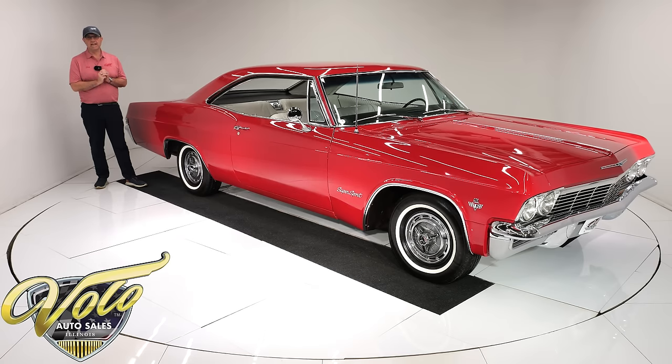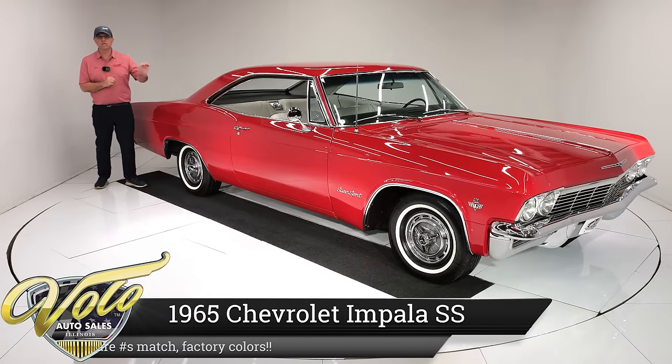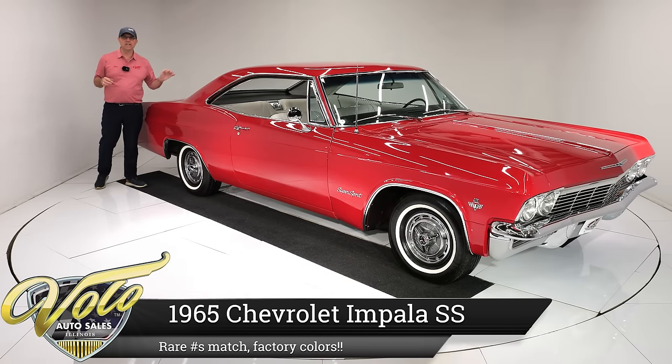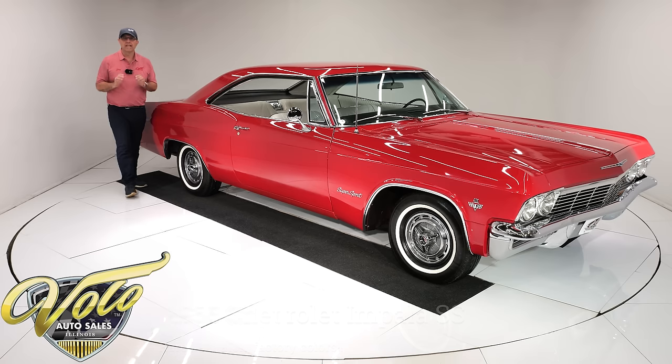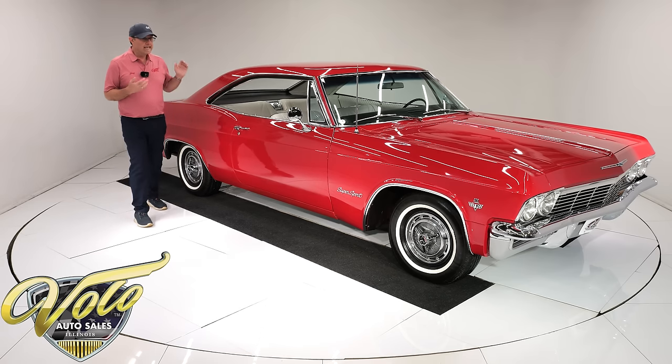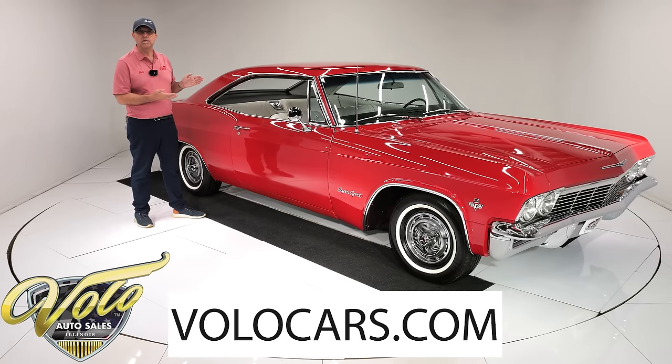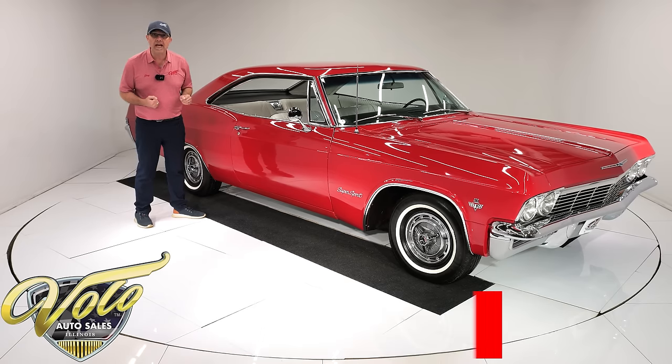We have got a sweetheart of a car. It feels so smooth — I just drove this thing. You can shift with two fingers, you can close the door with one finger. What we have is a 1965 Chevy Impala Super Sport with a 409 motor.